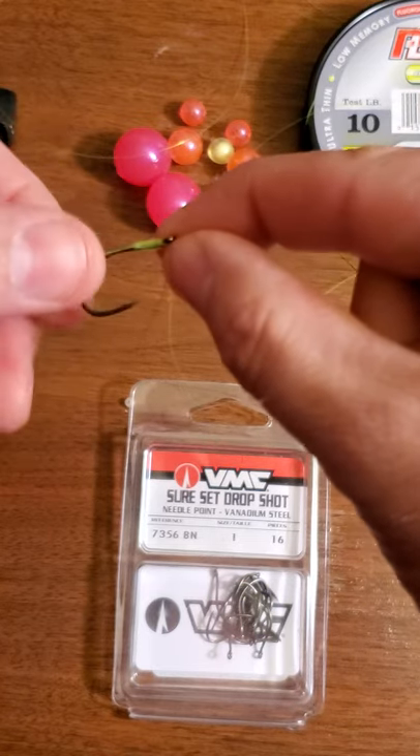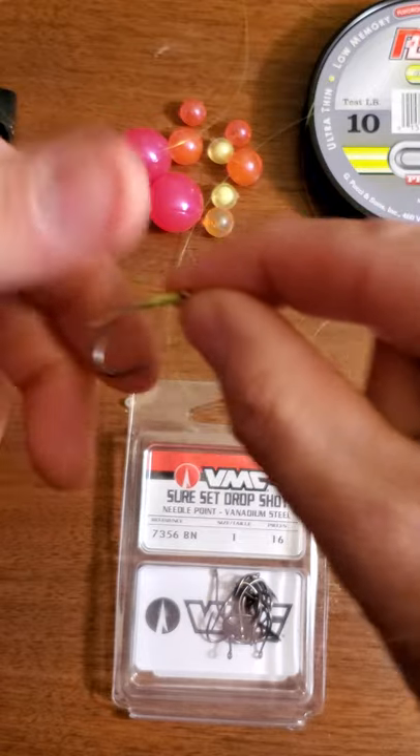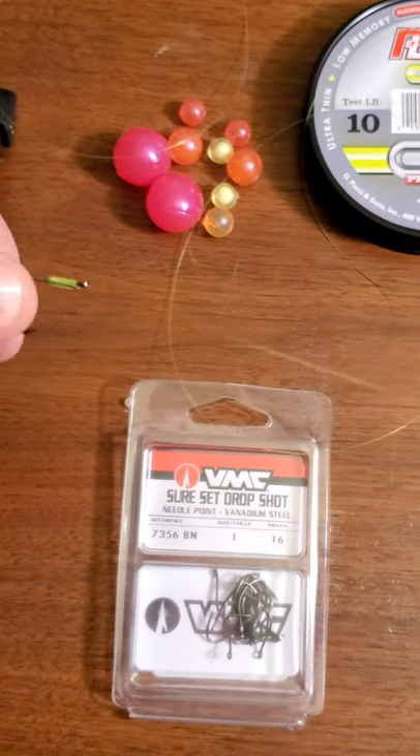Do yourself a favor and find some straight-eye hooks and give them a try. I'll show you that little bead stop next.